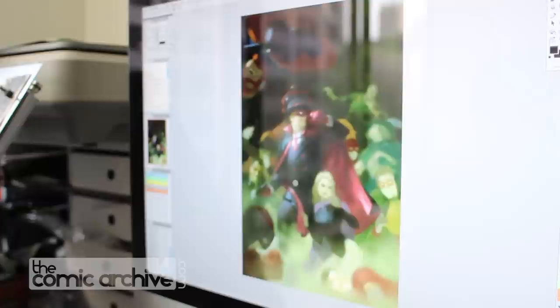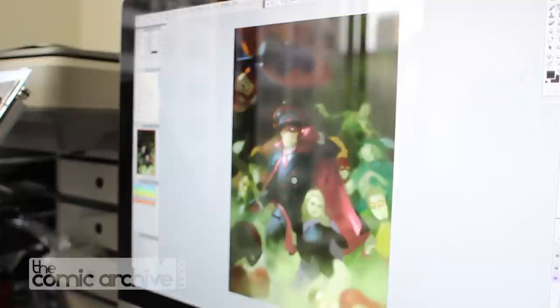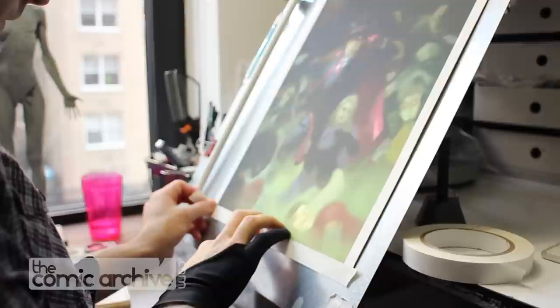Obviously I spent a lot of time on this color study, but the whole thing's there. In my mind it's done. But I haven't spent too much time worrying about — I know where every button goes on his double-breasted coat, but I haven't actually drawn each one as a perfect circle or anything like that.